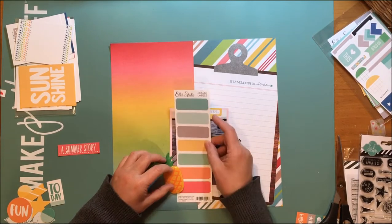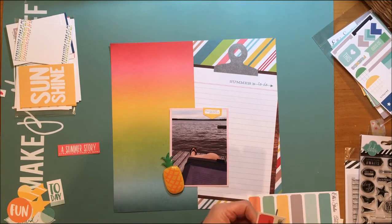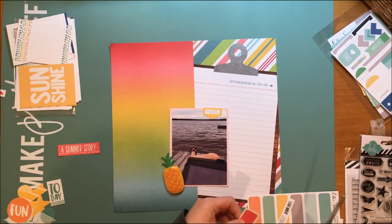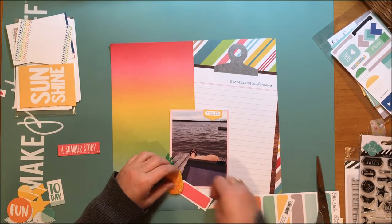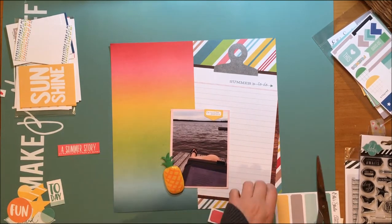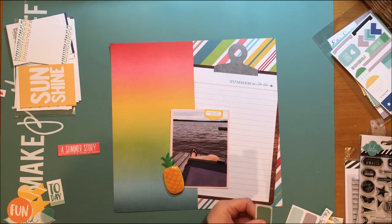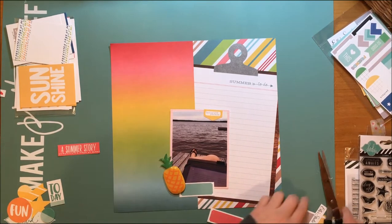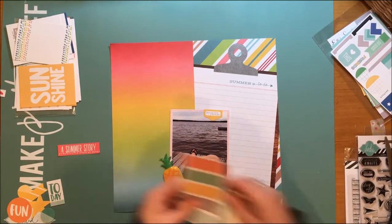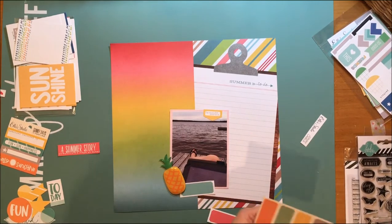Now I have a sheet of Jonah labels from Ellie Studio and I'm kind of looking, trying to decide what color I'll use on this layout. I'm just placing it there to try to figure it out. I don't like the red because it's too distracting — I have the ombre there and the red was just really pulling your attention away.